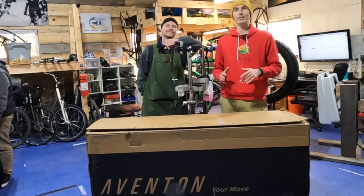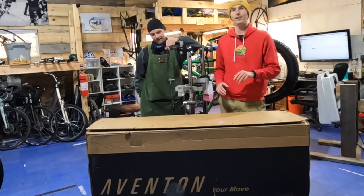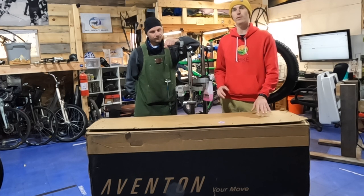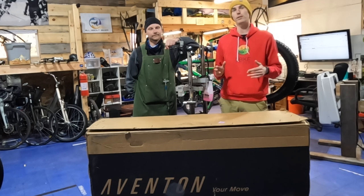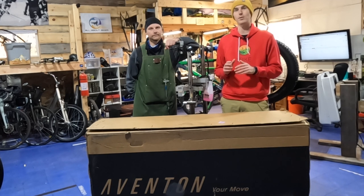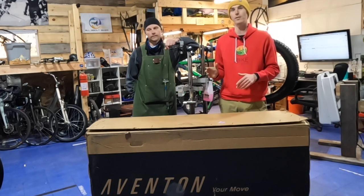Hey everyone, Ryan from E-Bike Escape. We're back at All About Bikes with Matt here. We're going to be unboxing and putting together the Aventon Adventure. If you are looking to purchase one of these electric bikes, please consider using the link in the description. I'll also have links to our electric bike discounts code page, our electric bike accessories list, as well as our top e-bike brands page. Purchases made through links within those pages also help support the channel, so thanks in advance.